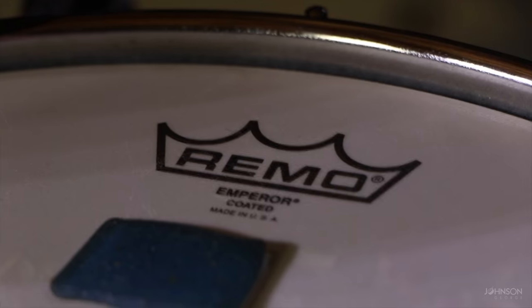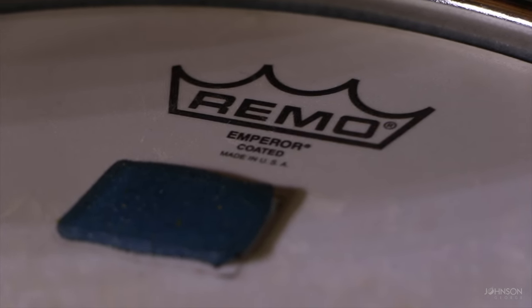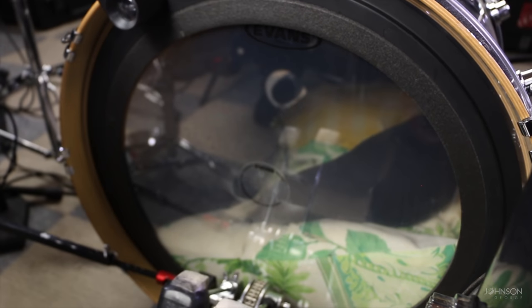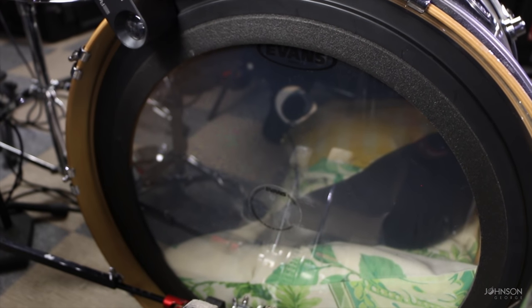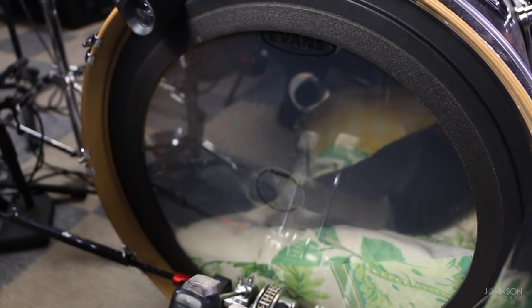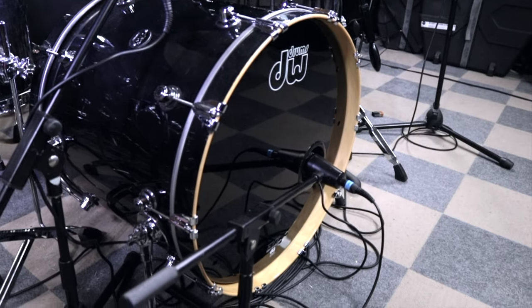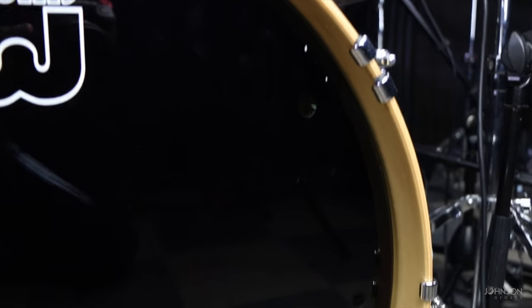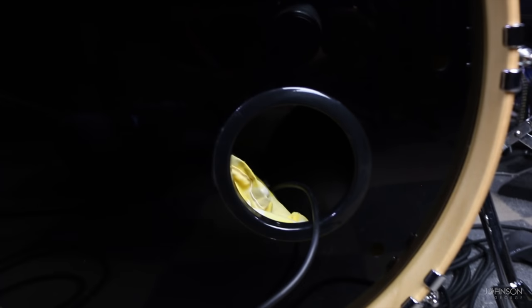In terms of toms, I use all coated Emperors on my toms and clear Ambassadors on the bottoms. That gives a nice balance between the coated head on top and the clear on the bottom for my personal preference. In terms of kick, I use the Evans EMAD 2 on the batter side — it comes with a muffling ring and right out of the box it just sounds so good; it gives your kick a really nice punchy tone. On the reso side I use a stock DW reso head that came with the kit, and I was able to cut a four-inch porthole and reinforce it for internal micing as well.